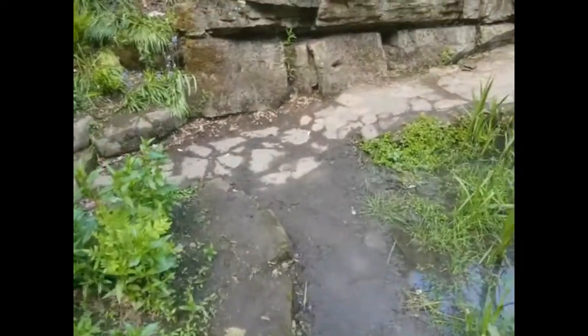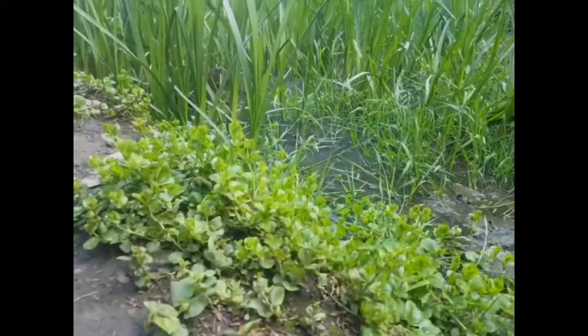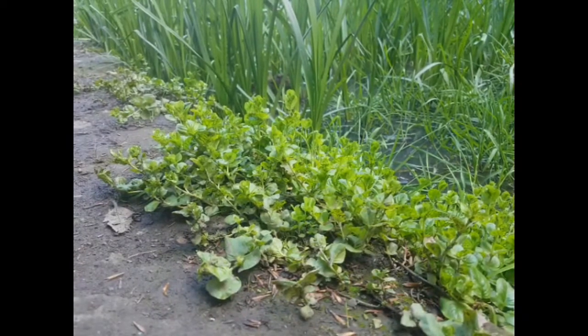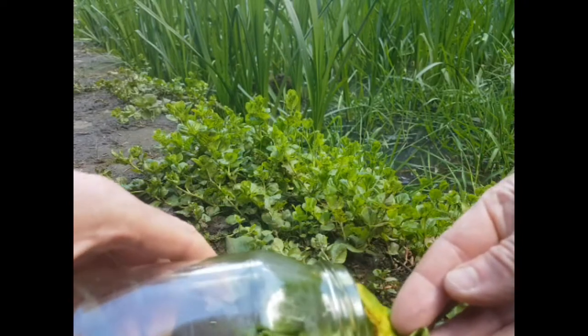So what we're going to do is find a nice patch for it. Over here. I'm just going to set the camera up. I'm going to take the lid off and take out the lettuce leaf that has the little frog on it.